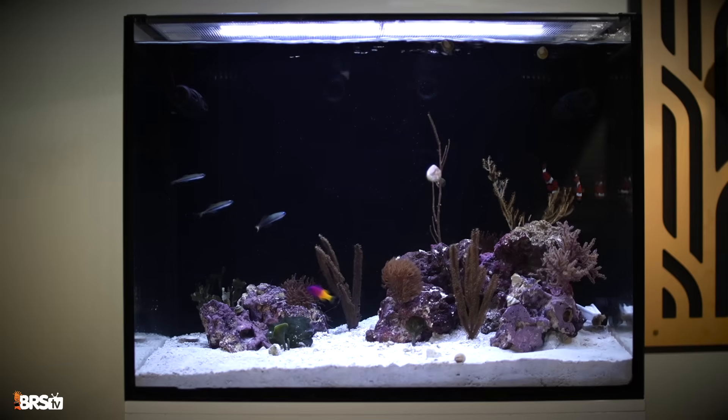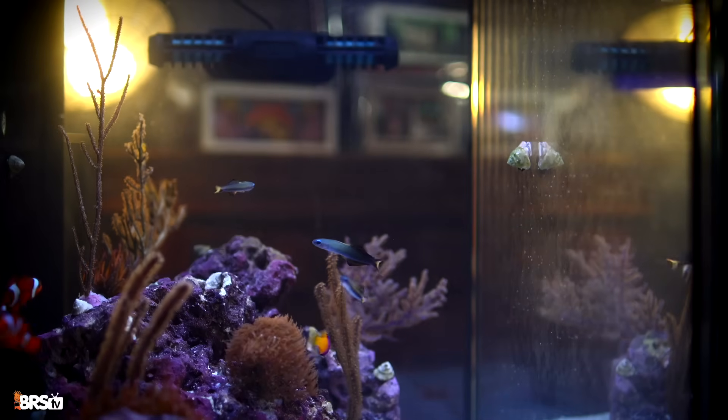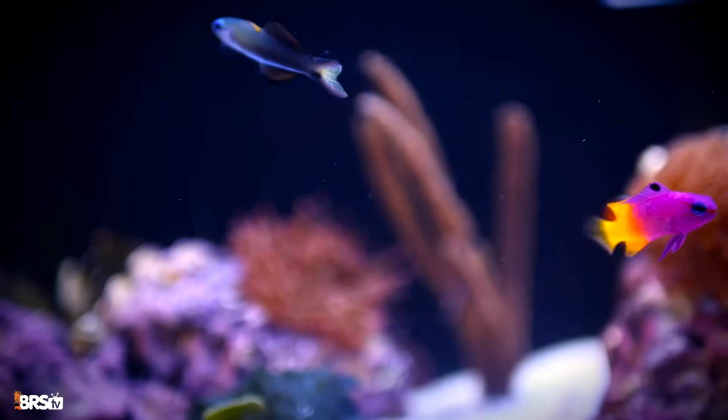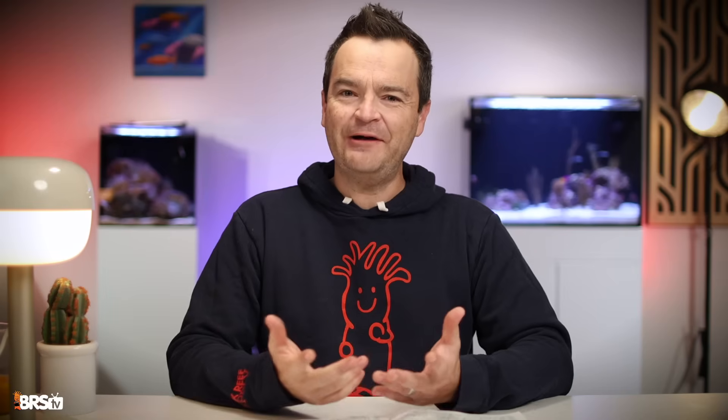We need a lot of flow, but not your typical flow. We need strong random flow that more closely resembles an actual reef. I don't want the typical one-directional flow that you usually see in saltwater aquariums of this size.